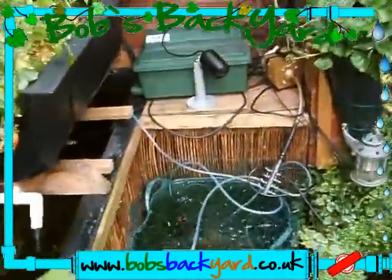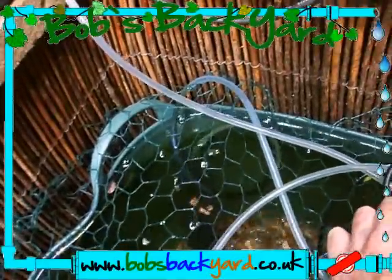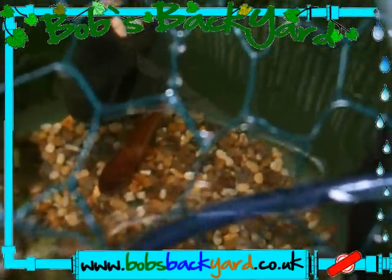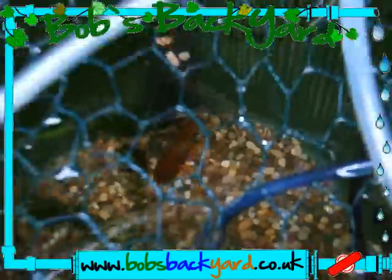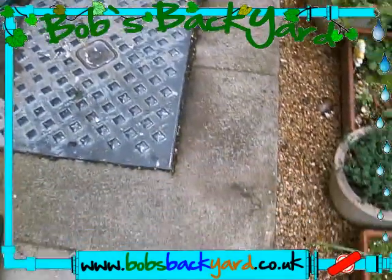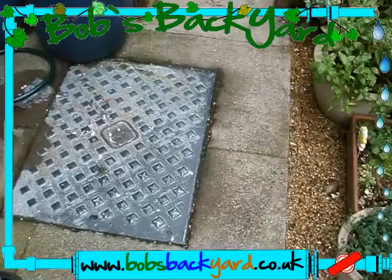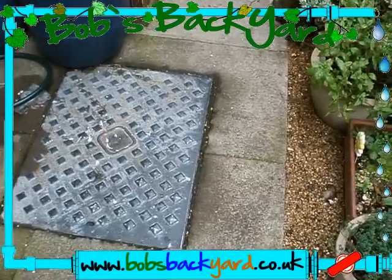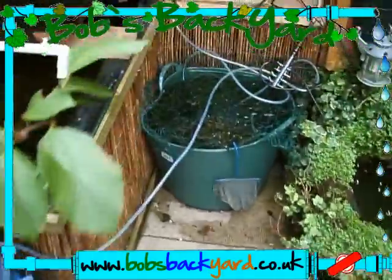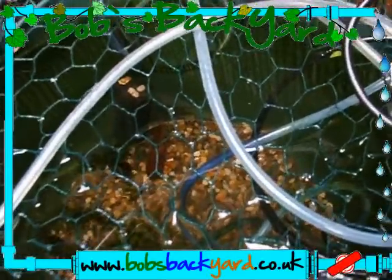In here we have a fish - one fish. You'll probably not be able to see it, it's right down there. I came out one morning and that fish was on the floor here by the side of the grid. I thought it was dead. I went to pick it up to dispose of it and it moved in my hand, so I put it in here. It had fungus all over it.